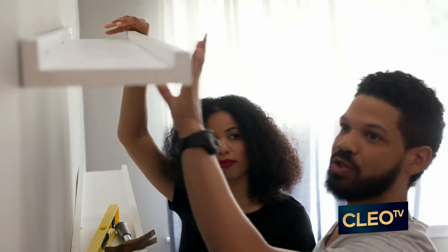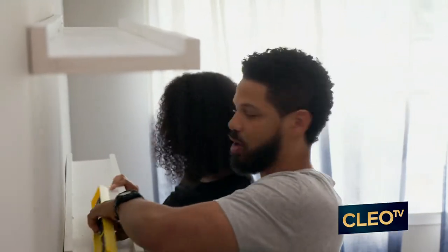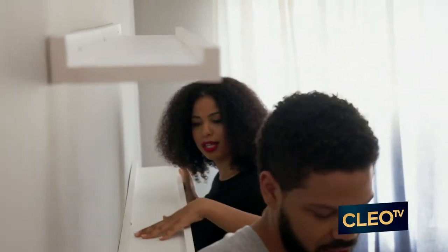So this shelf is up, sturdy, it's on the wall. Now you can put your frames on there. Awesome, I'll help you out with that. Jake, get all this out of the way.